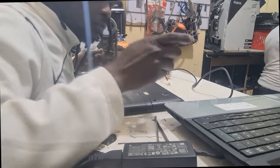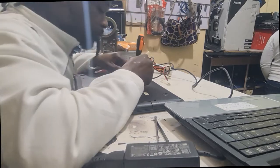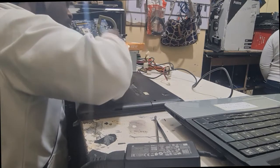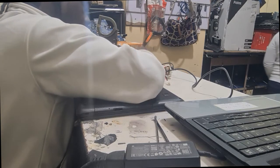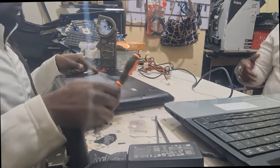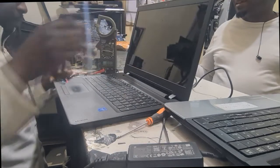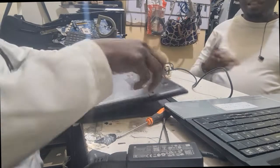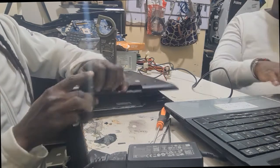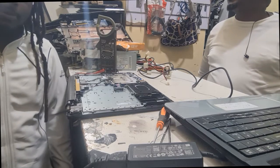There is a side conversation in the shop about payment for a keyboard and back cover. The technician mentions he has labored on the machine and wants to be paid so he can go, while continuing to film the repair video.